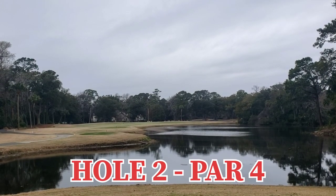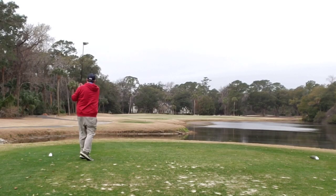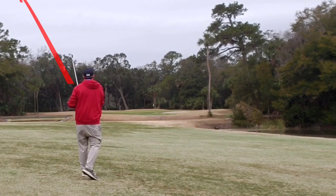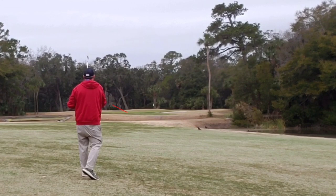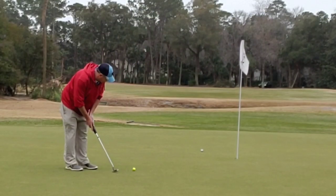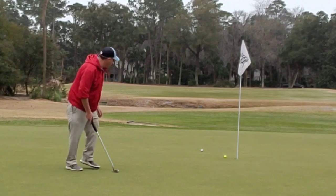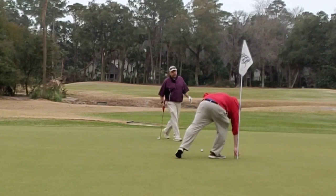Hole two, par four, dog leg left to right. Water all the way right and protecting the green. Let the big dog eat — hits it skinny and never gets a foot off the ground, but rolls out extremely well. Mid-iron approach, pulled slightly left to right, ends up just short of the green. Bump and run lands pin high and trickles to the top side of the green. Long downhill par just stays to the left, but tap in bogey — amateur style. Good hole.